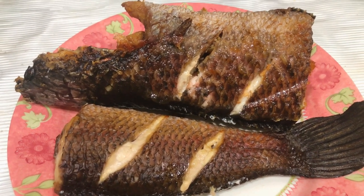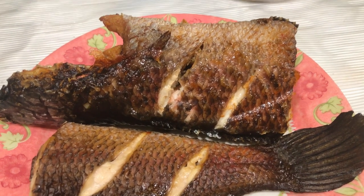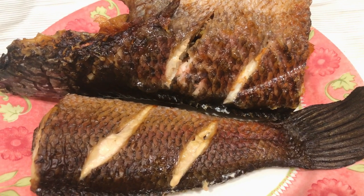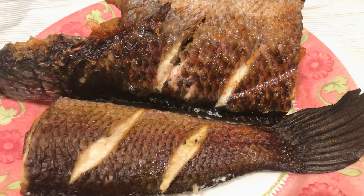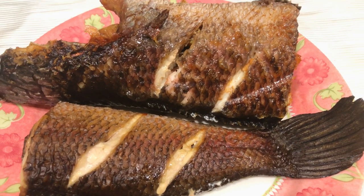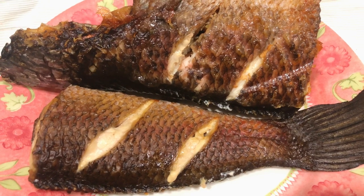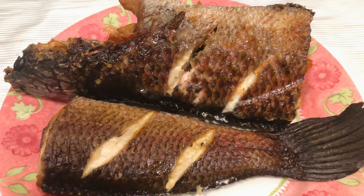I'm honestly surprised by how well and how fast the fish is grilled using the Ninja Smart Grill. Back in my country, for this type of fish — the snakehead fish — people usually grill it on direct fire and just leave the scales on, because on direct fire the scales become really crispy and come off the skin of the fish easily. I don't like eating fish scales so I remove them before cooking.